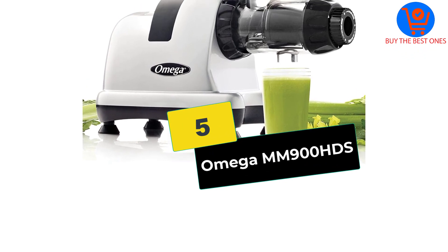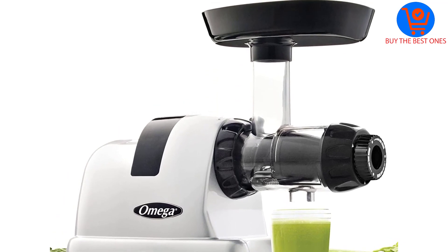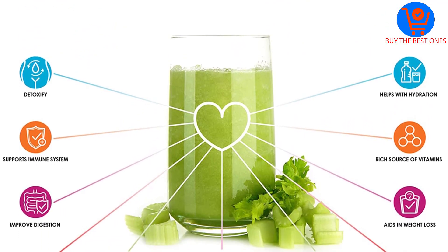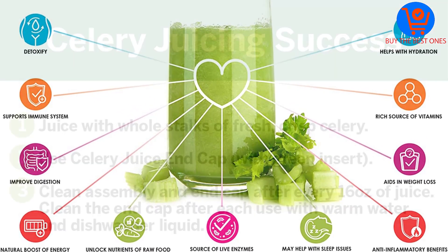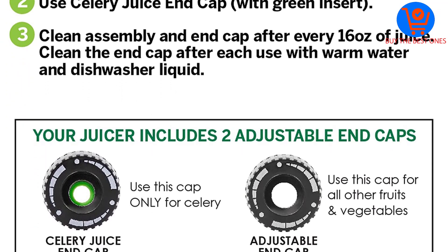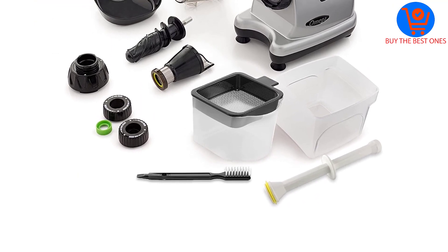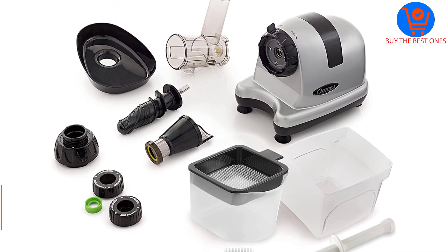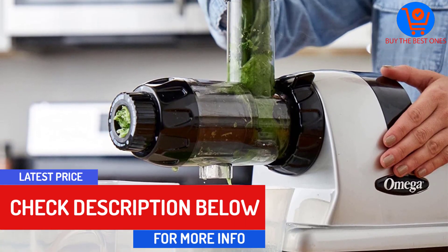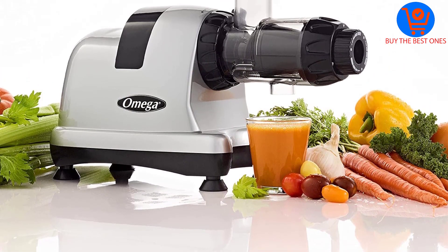Starting at number 5, we have the Omega MM900HDS. Coming from one of the most experienced and trusted brands in the business, this model features industry-leading features and design, beginning with a highly impressive 15-year warranty. The Omega MM900HDS also makes use of a slow speed, cold press method to extract the maximum amount of nutrients from every single stick of celery, producing high-quality, super-healthy juice that can become an integral part of your daily diet.